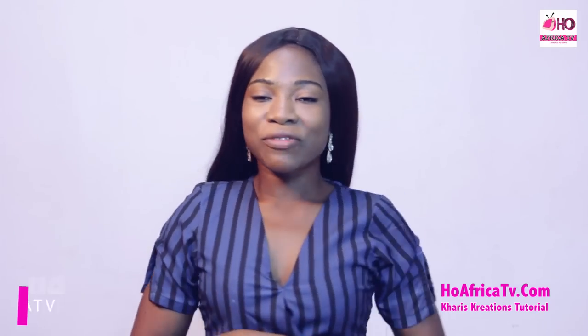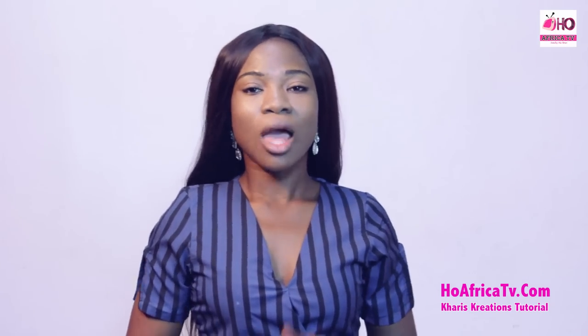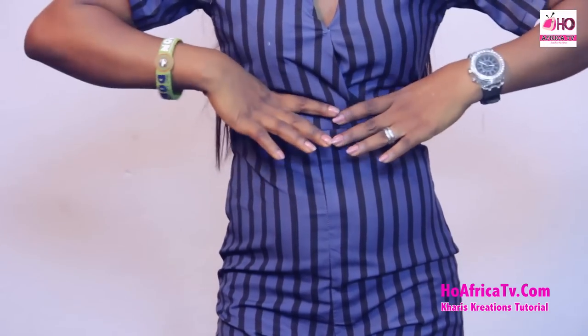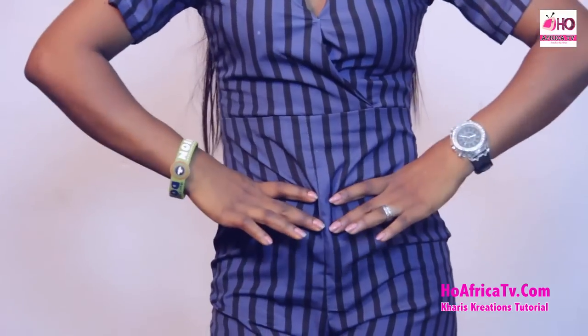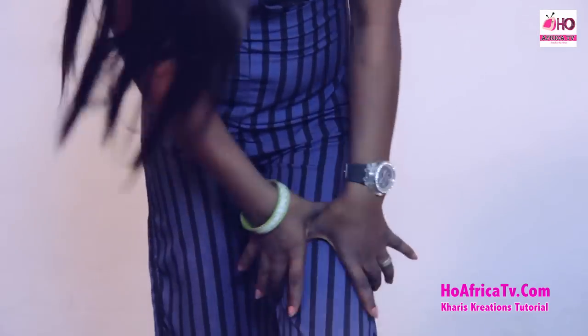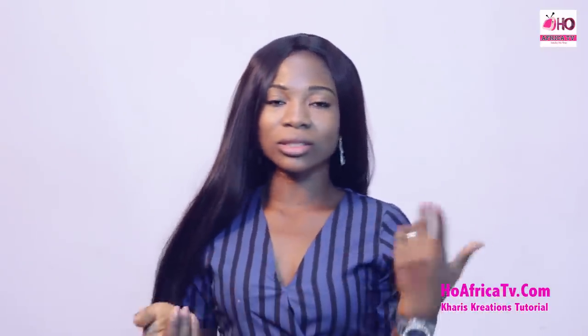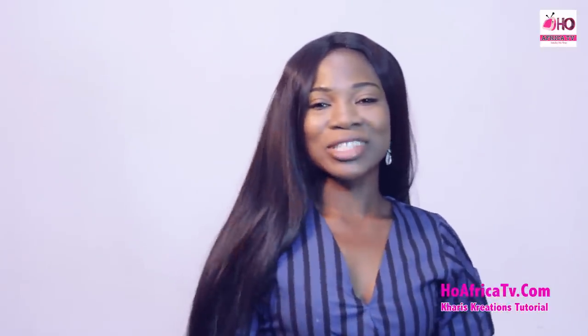The measurements we'll be using for this overlap jumpsuit are the underbust, the half length, and the full length of our jumpsuit. We'll also be needing the bust measurements, the underbust circumference, the waist measurements, the hip measurements, the upper thigh measurements, and the ankle measurements. That's what we'll be needing for the measurements — now let's move to the cutting table.